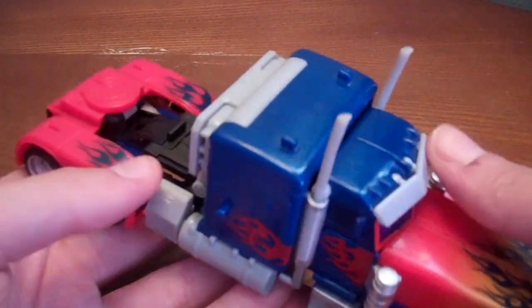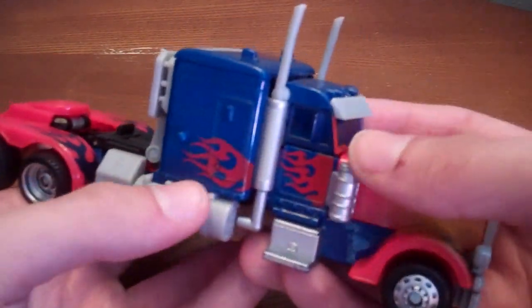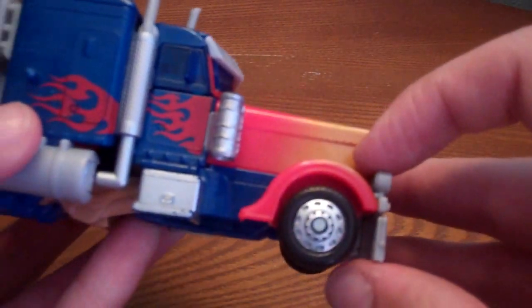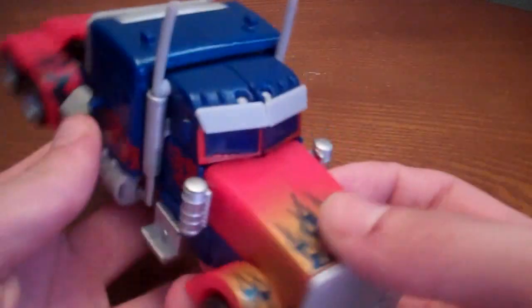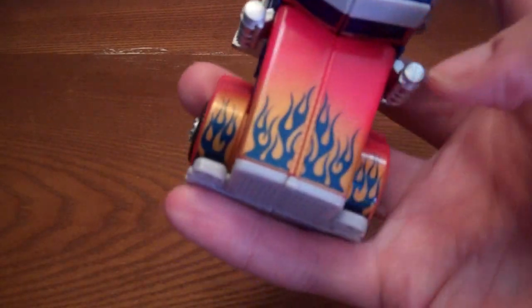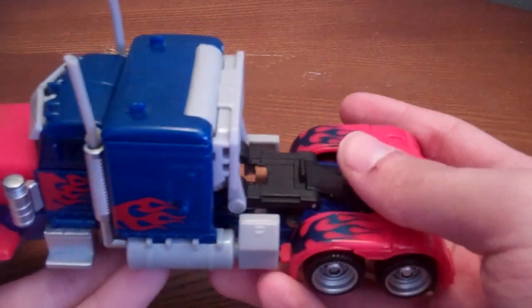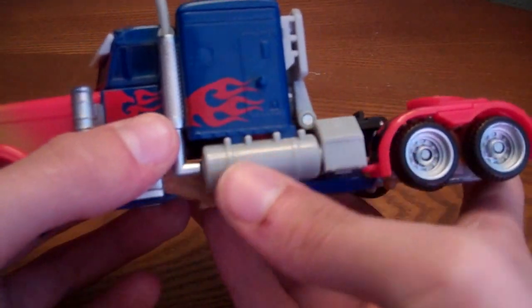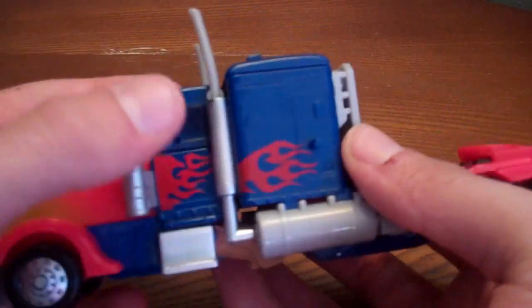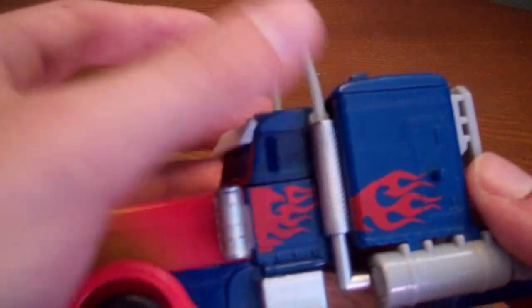Here he is in his Peterbilt 379 truck mode — really nice. Got some nice flames going on on the side, though it doesn't show right there, but I think it does show on the Revenge of the Fallen version. You got some flames on top too. Otherwise, the blue is really nice along with the red, got some flames there, a nice gray for the gas tank and the little container back here, nice silver for the smokestacks, then gray for the real smokestacks.